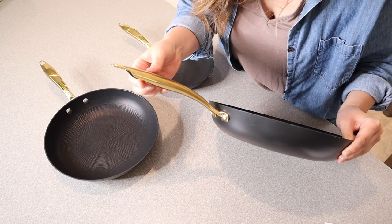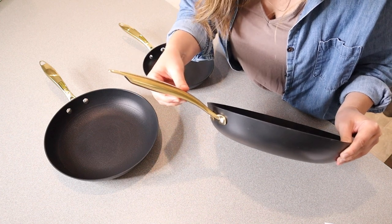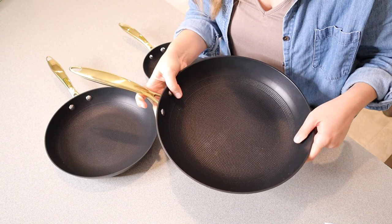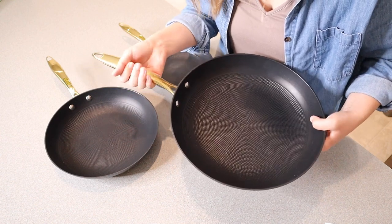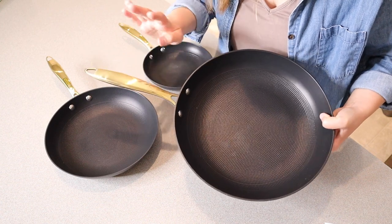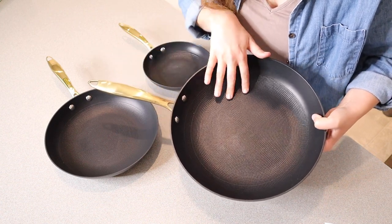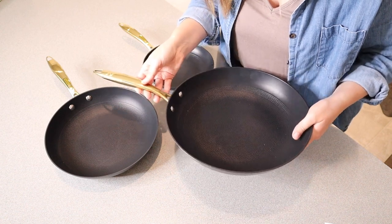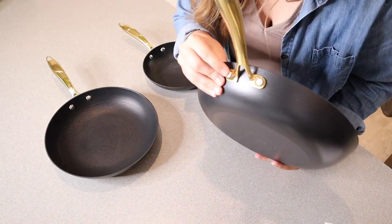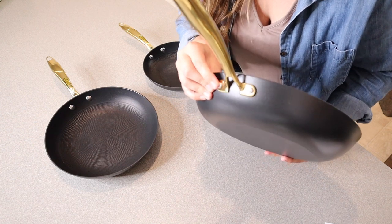This handle is also going to stay cool. So this is a stainless steel handle on a cast iron pan, so you do want to make sure you're careful when handling this. Because it's stainless steel and cast iron mixed together, you can still put this in the oven and on the stovetop. I also really like how nice and secure this handle is connected to the pan itself.